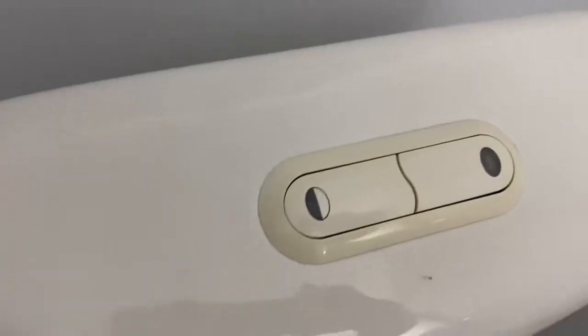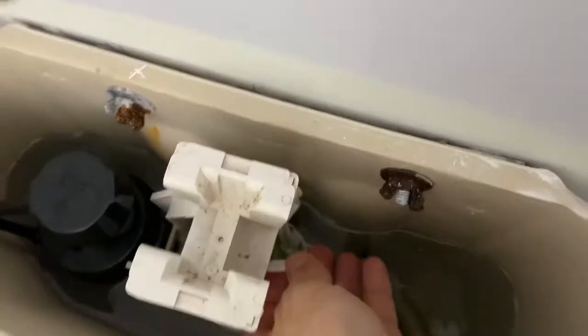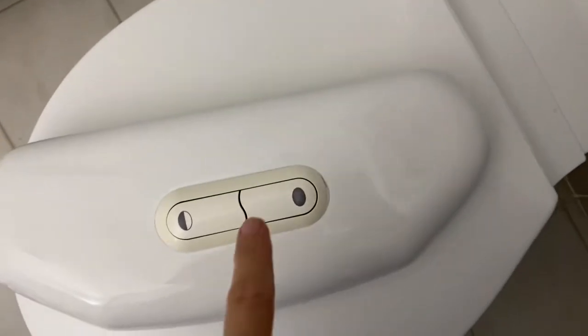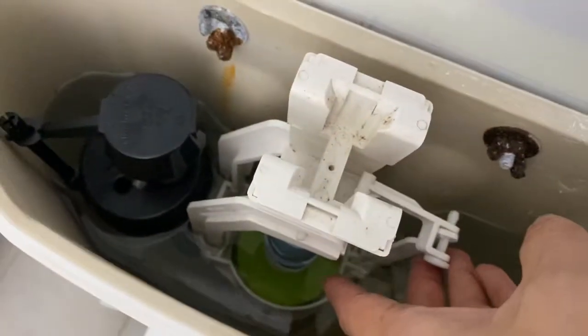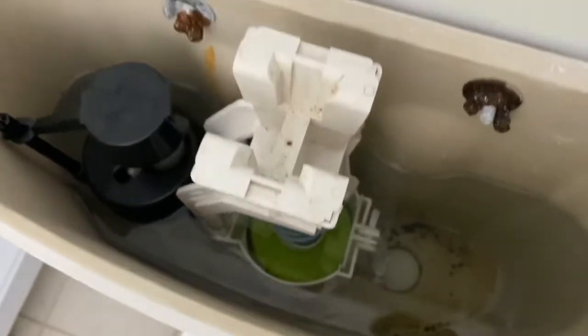Hi everyone, I'm going to show you something handy today. My toilet system is not working well, so I'm just going to replace it. The issue is that the flushing system is all broken — you can see this part where the button is connected is all broken, and all the mechanism is gone. I've got to replace the whole system. I got this new one here.